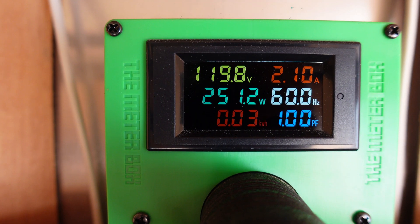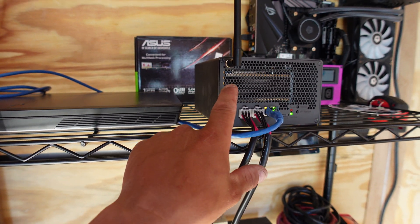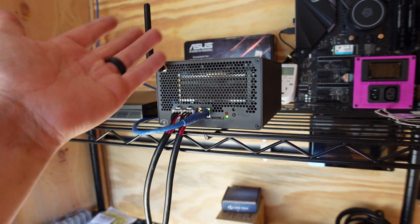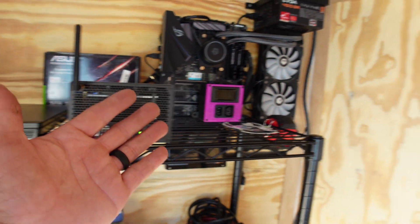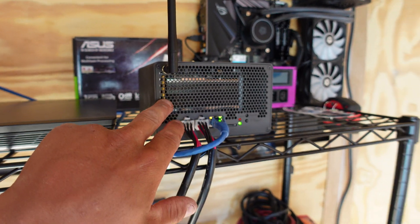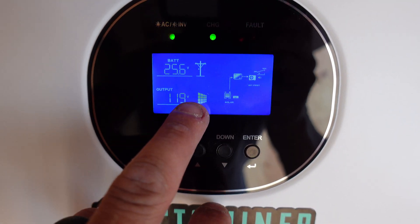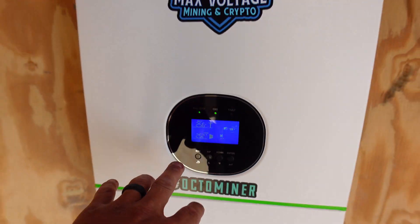We're at 251 watts, which is interesting. In that iPolo video it would only pull 233 watts — rounded to 235 — and it's supposed to get 280 megahash at 270 watts but was only getting 250 to 260 megahash at 233 watts. Now that it's at 251 I'm curious to see if it's pulling more hash rate on the dashboard. Either way, the solar and grid are not on at this moment — it's being fed solely through the battery.